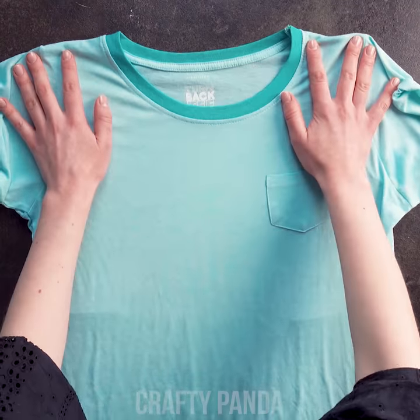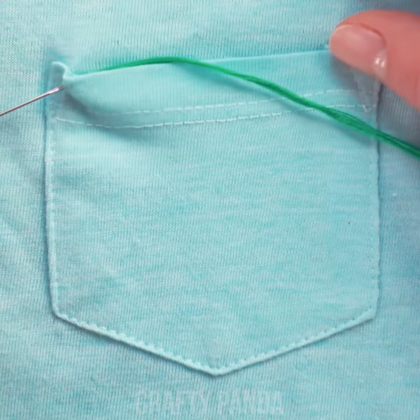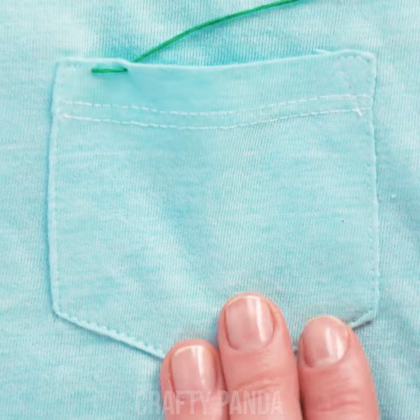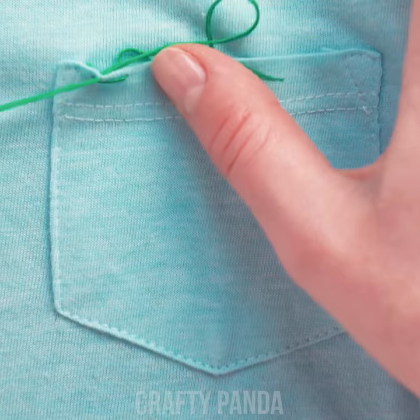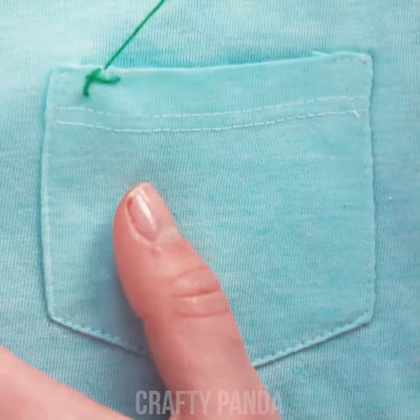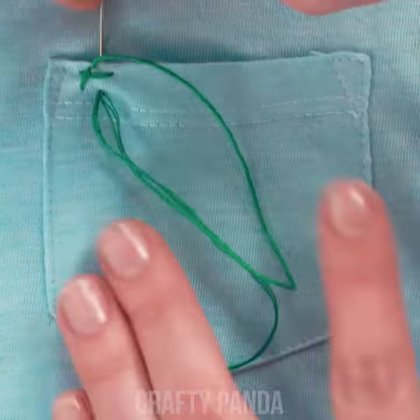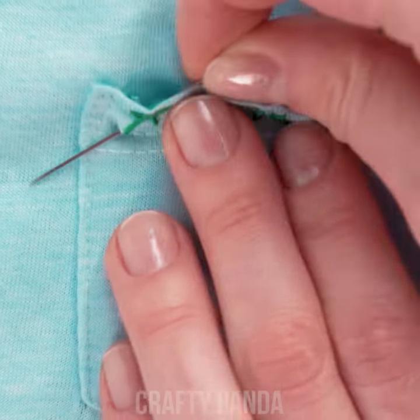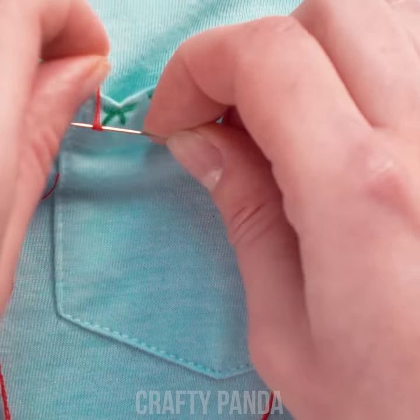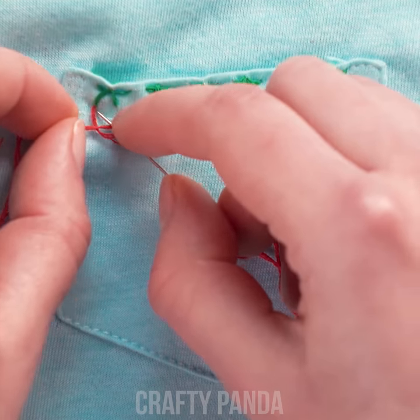Now that we've learned the threads and needles of sewing, we can move on to something more complex. Let's add some sass to the pocket of this t-shirt. Just carefully follow the sewing pattern using a green colored thread. This might be a bit difficult, so watch closely. Sew through a whole line and then take a red colored thread. Pull it out from the inside and twist around a needle.